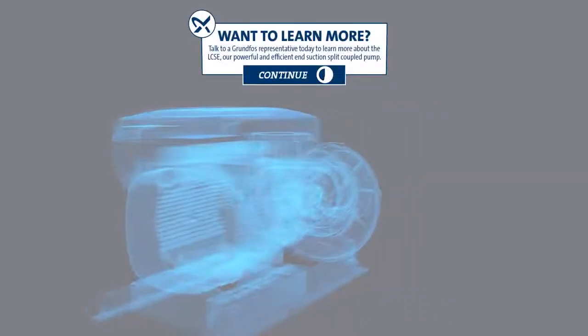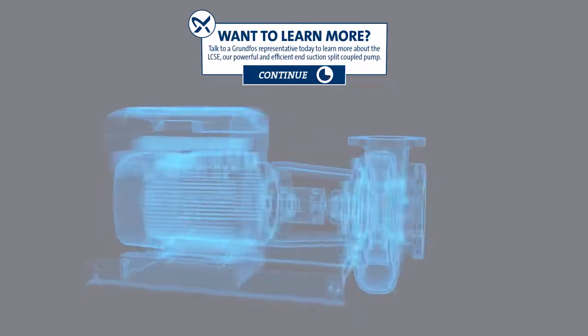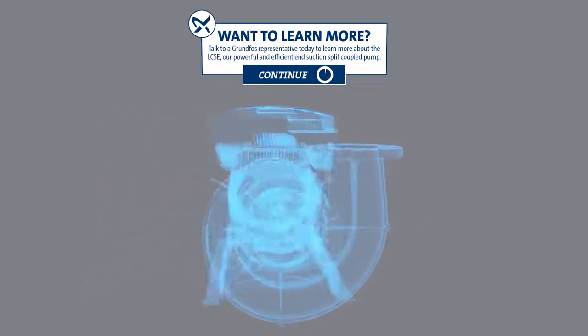Want to learn more? Talk to a Grundfos representative today to learn more about the LCSE, our powerful and efficient end-suction split-coupled pump.